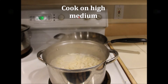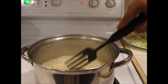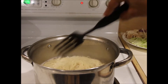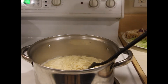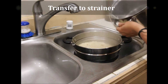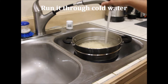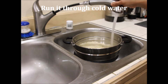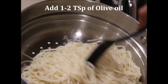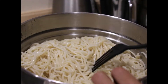Cook it on high medium. The most important step is to get the noodles at the right consistency — you don't want to overcook it. When it is almost done, turn off the heat and let it stay for about 30 seconds. Transfer it to a strainer, remove all the excess water, and run it through cold water for some time to cool it off. This step is also very important so that the noodles don't get too mushy.